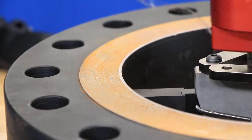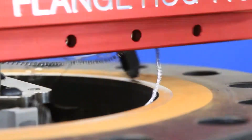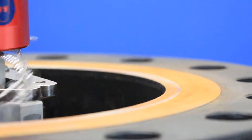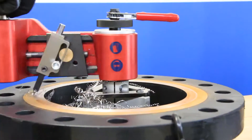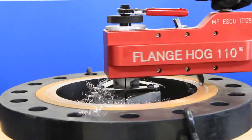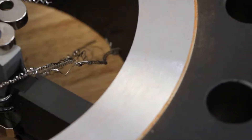You may notice that larger flanges have more resistance when facing compared to smaller ones, but this is simply due to where the resistance is in relation to the body. Imagine the FlangeHog body as a lever — when the resistance moves further out on the lever, more torque will be required. Facing motion should still be smooth, so if you feel that you are digging in too far, you may need to reset the depth.